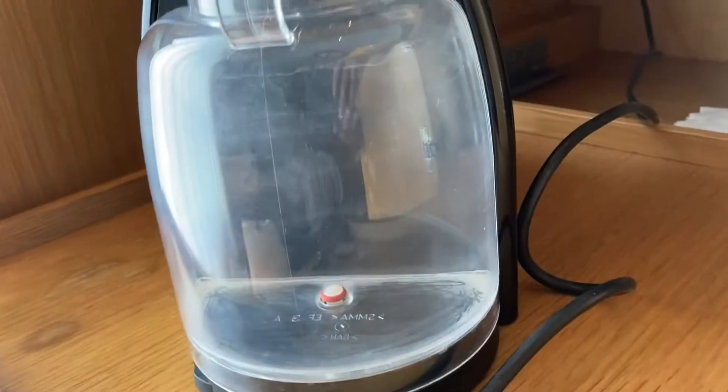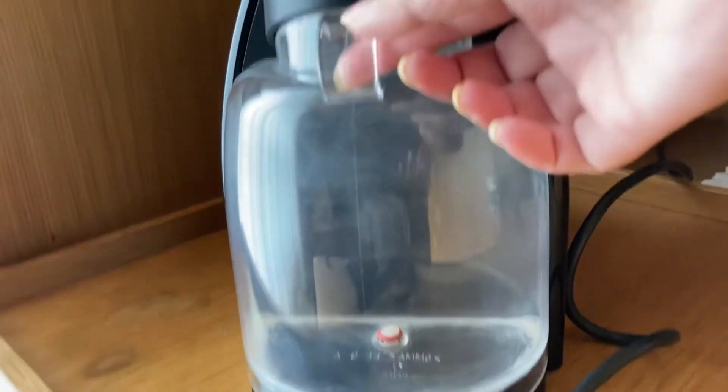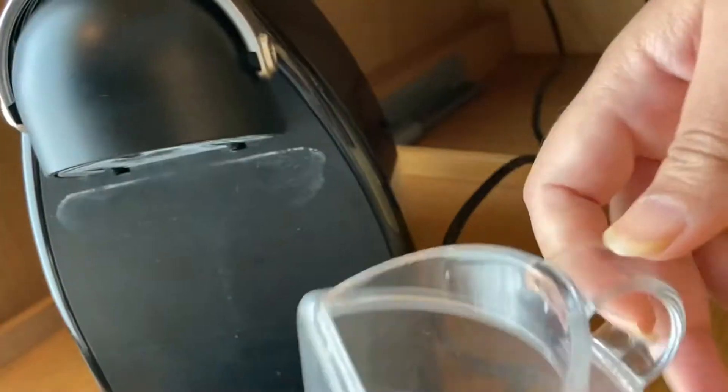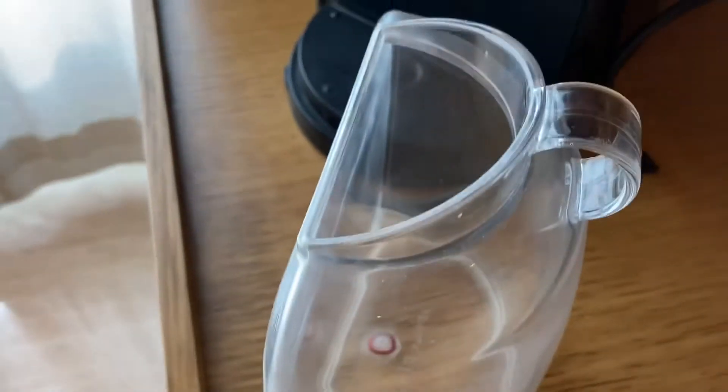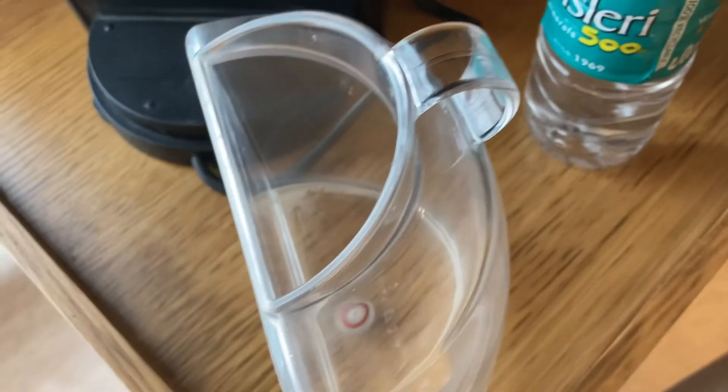I am going to use a container in the back side. In this coffee machine, we add two ingredients. One is water and one is coffee powder. This is detachable. I am going to use a water post.